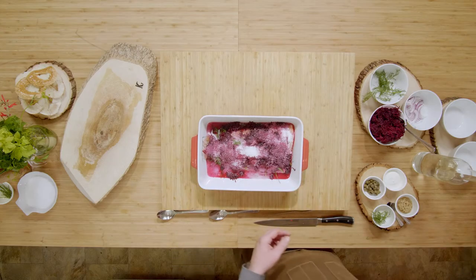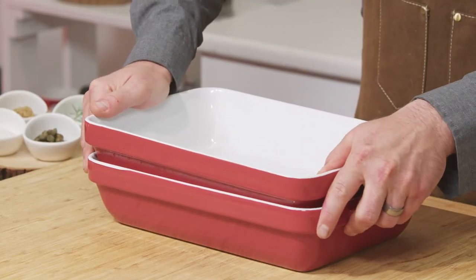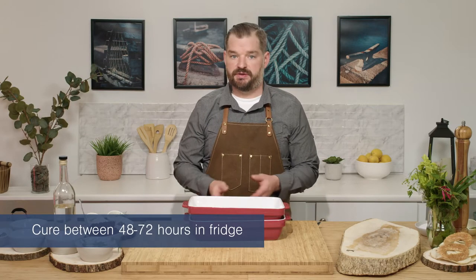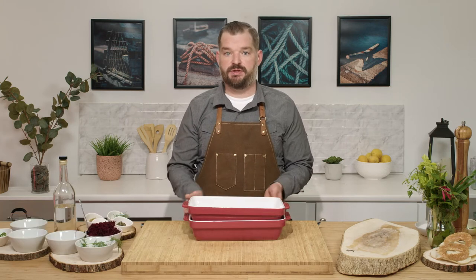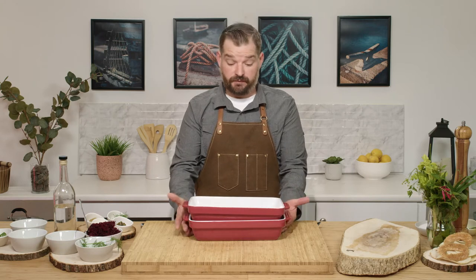We're going to get our matching dish and press it on top. Now you have the opportunity to cure it between 48 and 72 hours, depending on your preference. If you'd like a longer cure — a saltier, denser product — leave it for the 72. If you like it a little more raw and less firm, go for the 48. Off to the fridge.